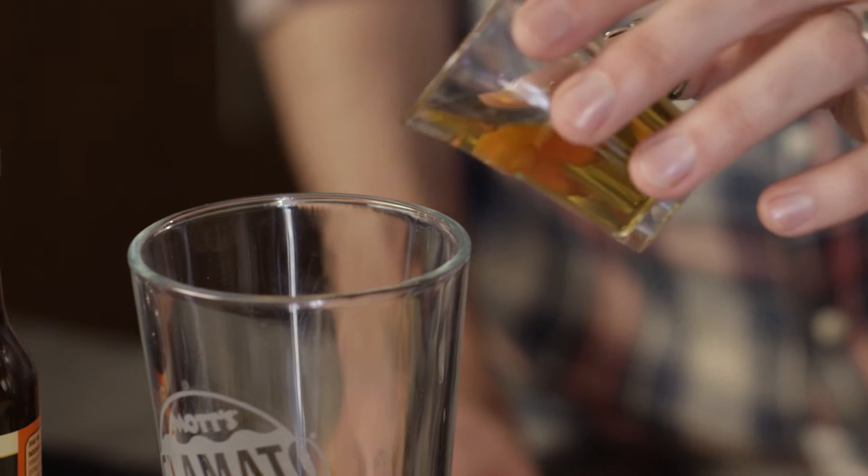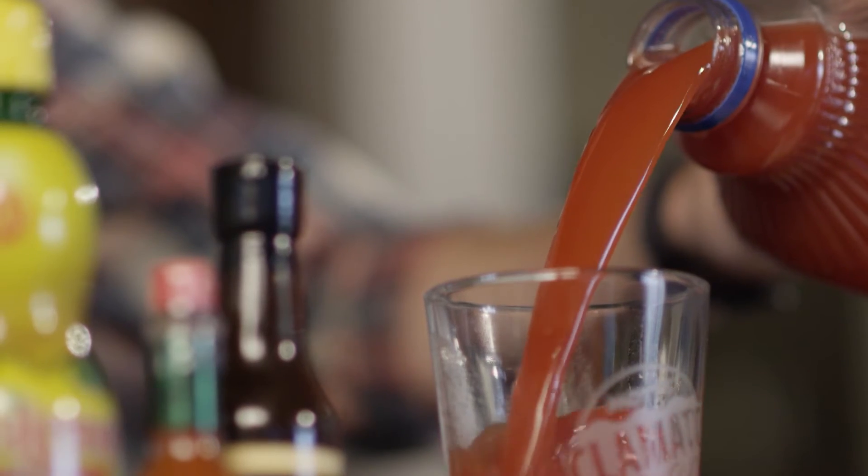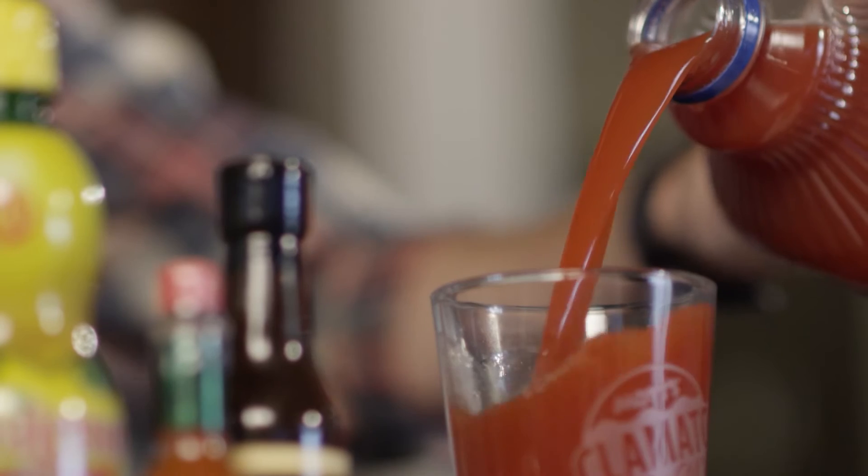In the same glass, add one ounce of Canadian whiskey and four ounces of Mott's Clamato. Stir well to spread the flavor around.